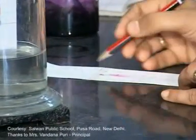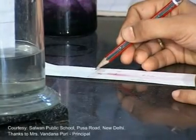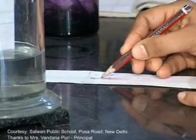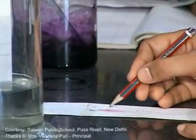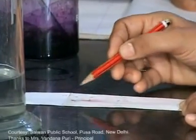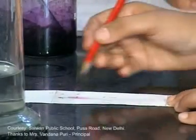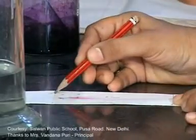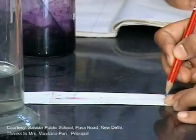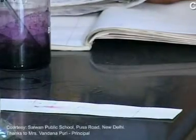This is the solvent front. Let's call it C and mark the level of the red ink from its center — let's mark it as A. Similarly, mark the level of the blue ink from its center — let's mark it as B. Now measure the heights of the solvent front, blue ink, and red ink from the baseline, which is called the origin line.